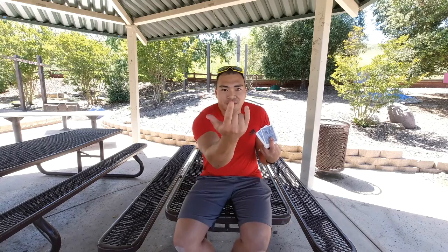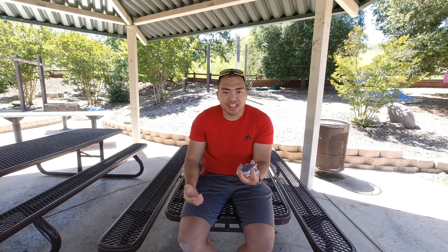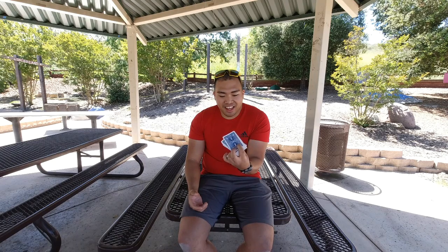Like Spiderman when he's flinging his webs — I just love that feeling. It feels so nice in the hand, it feels flowing.